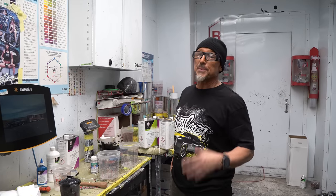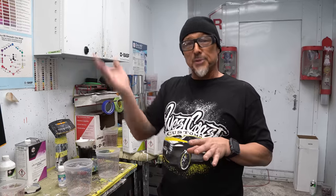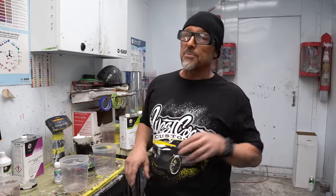Now we've got the whole Jeep in a light blue base. We're going to put the doors back on the car and get ready for the fade. Once we get the fade established, the back part will be dark blue and the front part light blue.